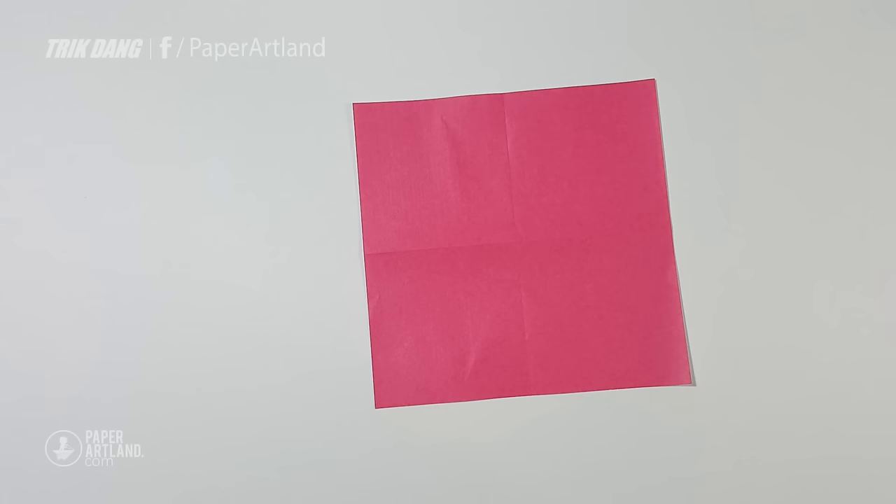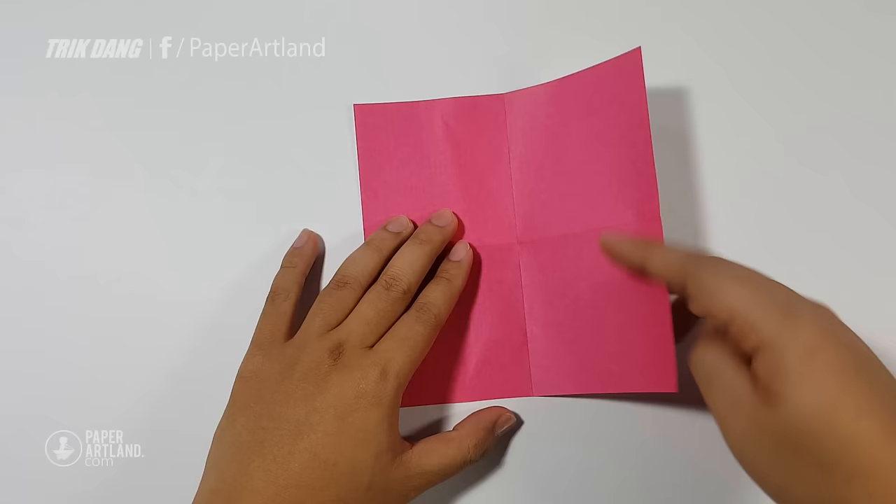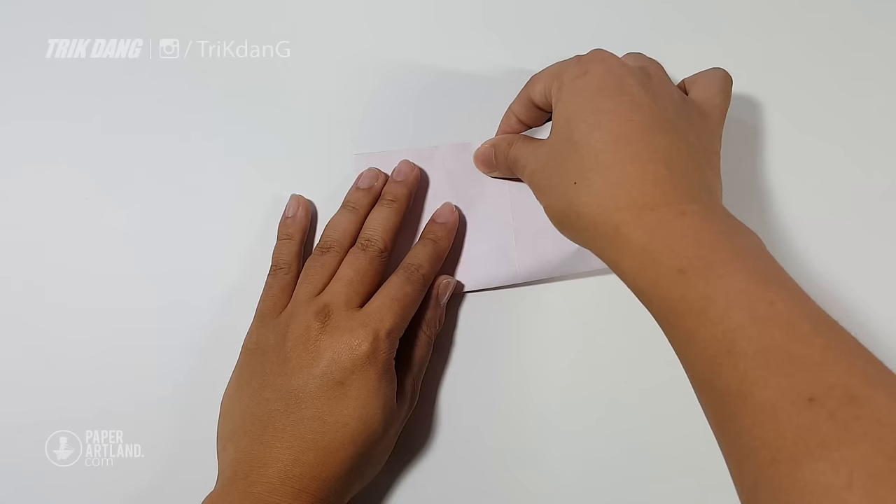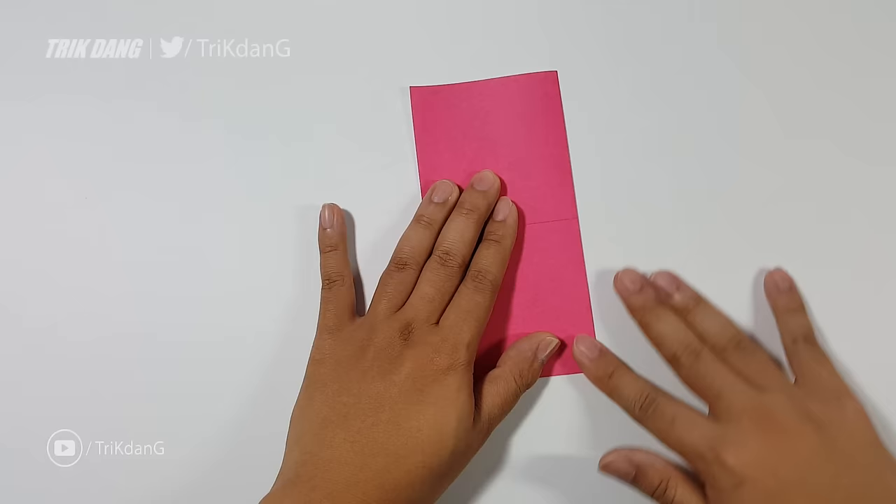First of all, I will fold the paper in half. I start from this side and fold straight to the other edge. Then I repeat the same fold, but now I start from the left and fold straight to the right. Left to right, right to left — it doesn't matter.